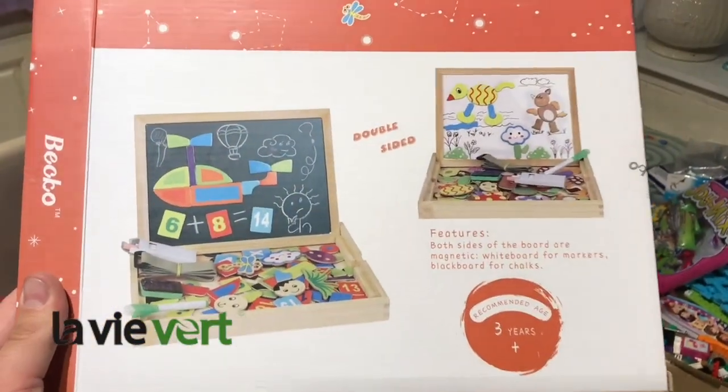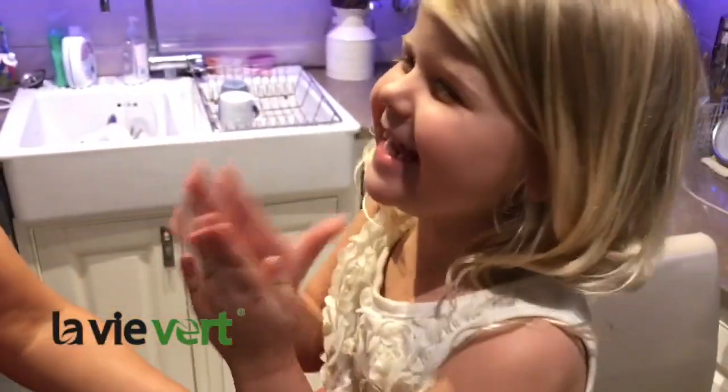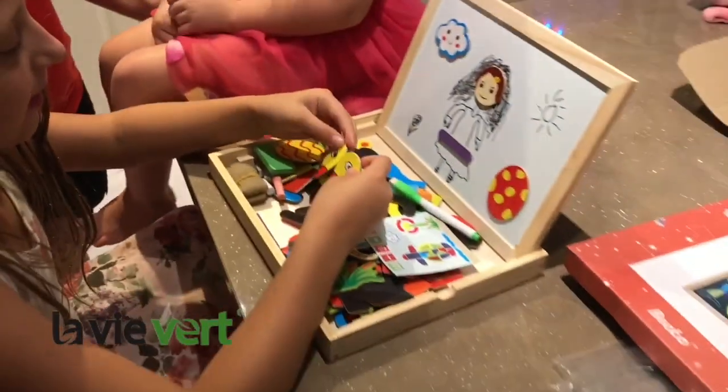This is recommended for age 3 upwards, but Zarina is obviously enjoying it. Do you enjoy it? Yeah. Do you like it? Yeah. Do you like it, Sapphire? Yeah. So that's a hit in our house.